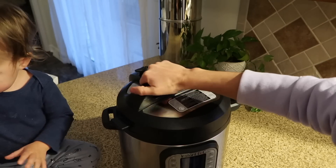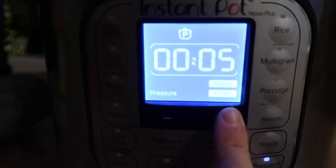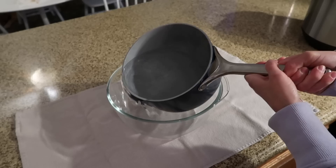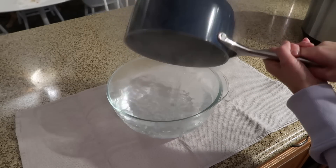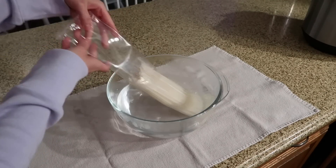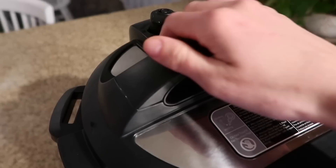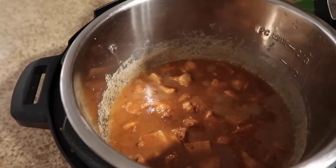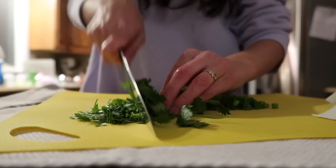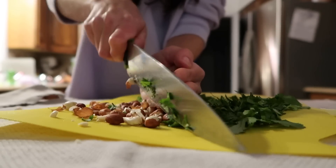Place the lid on your Instant Pot, set the pressure valve to sealed, and pressure cook on high for seven minutes. In the meantime, cook your noodles. I followed the recipe's instructions rather than the package instructions and I wish I hadn't — the package has you boil them like spaghetti, but the recipe just soaks them in hot water, which didn't cook them enough, so I ended up having to finish them on the stove. Once the Instant Pot timer goes off, do a quick release. I also chopped green onions, cilantro, and peanuts for toppings while I waited.